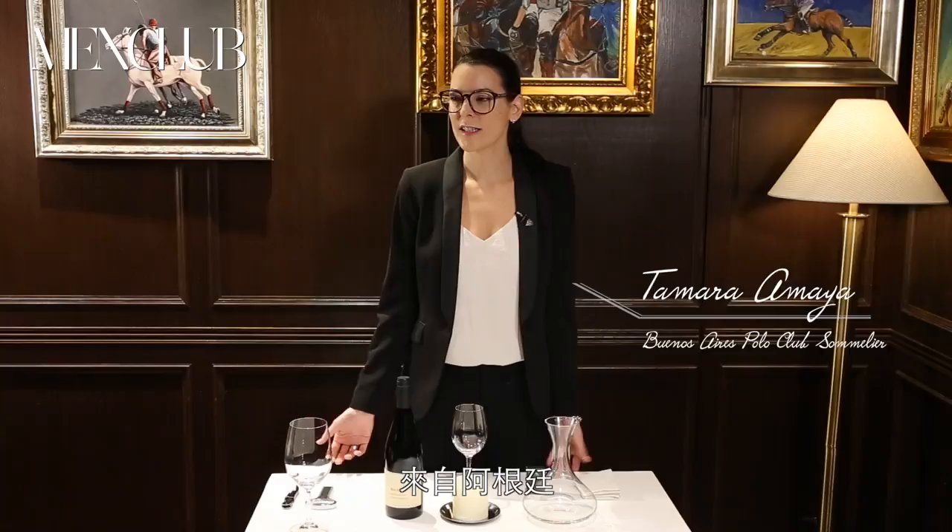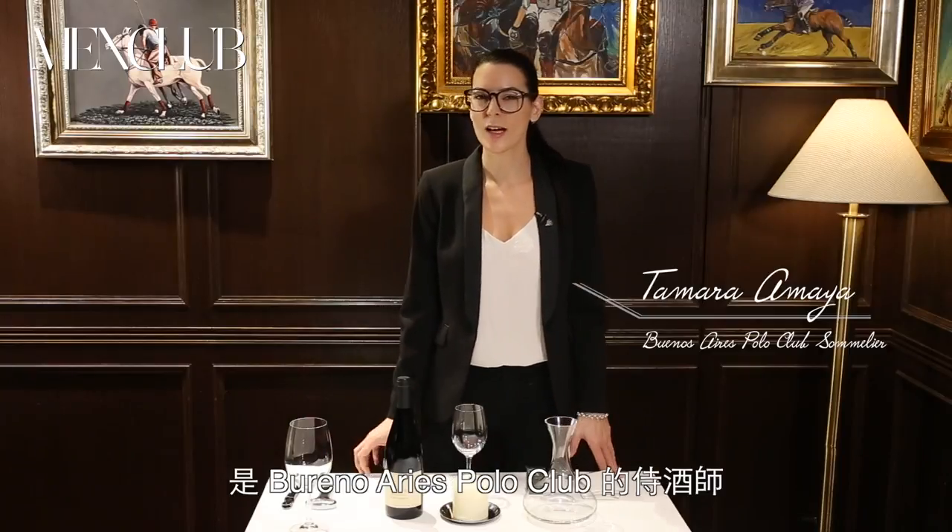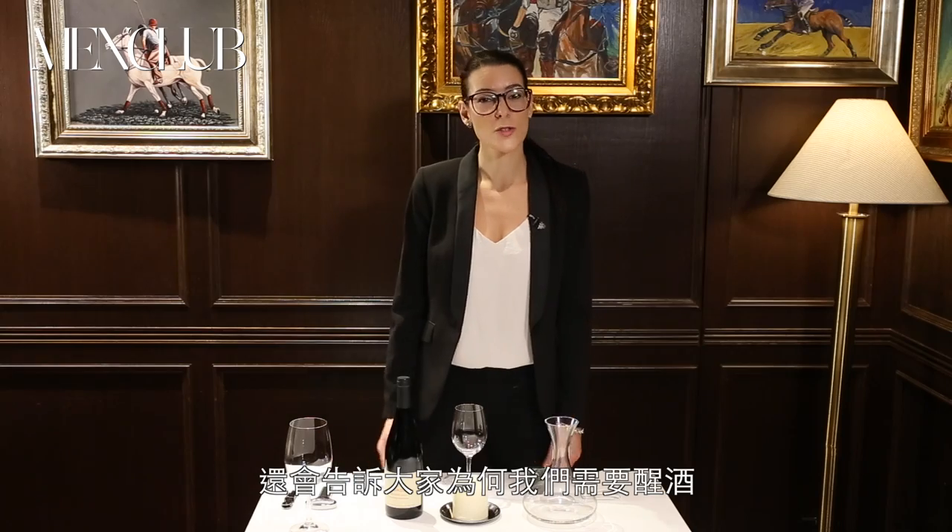Hi, I'm Tamara. I'm from Argentina. I'm a sommelier at Buenos Aires Polo Club. We are going to see today how to decant a wine and the reasons why we have to do it.